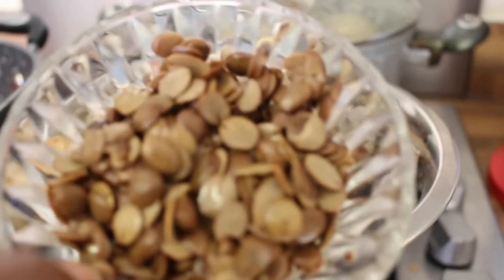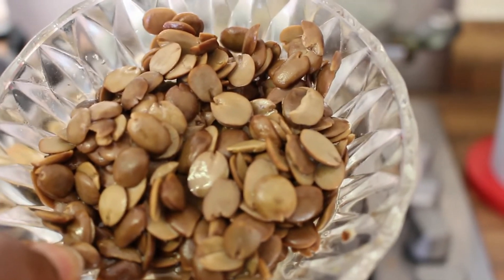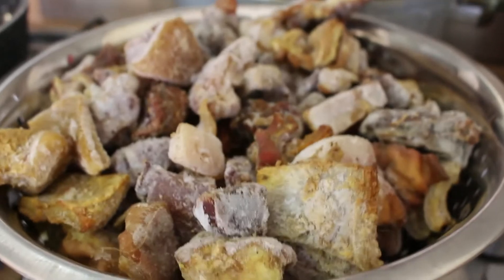I'm going to be using different types of meat: chicken, pomo, shaki, and all our body parts. I'm also going to be using local spin, which is an ingredient we use in the western part of Nigeria to cook. Without it, there is no Ayamashi.